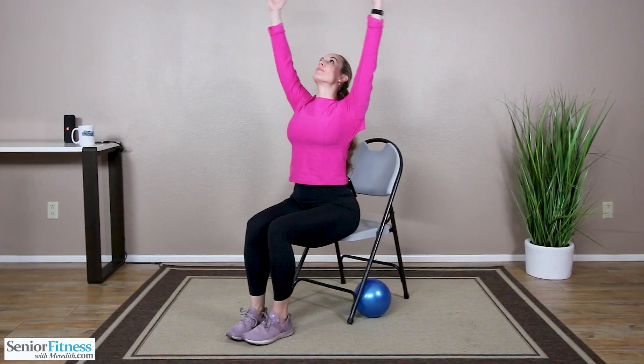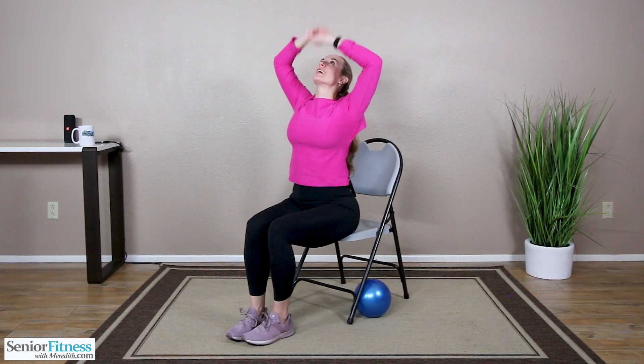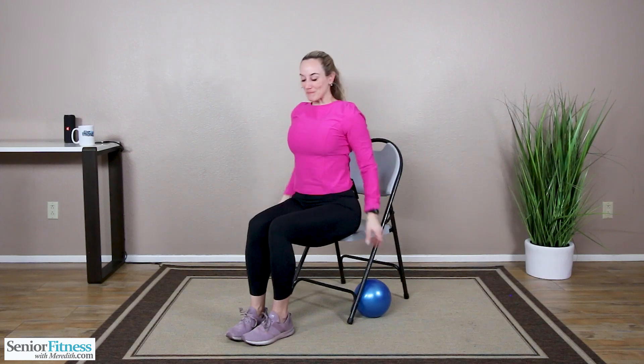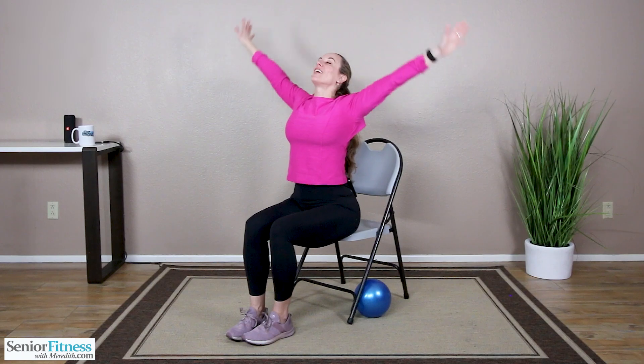Three deep inhales and exhales. Inhale, bring that length up, exhale, release it. Two more — big deep inhale, length up overhead, exhale. One more — big deep inhale, length up overhead, exhale, release it all out. You did an amazing job with our Basics Beginner Airball Workout. I am so proud of you. I hope you enjoyed it as much as I did, and I look forward to our next workout together.